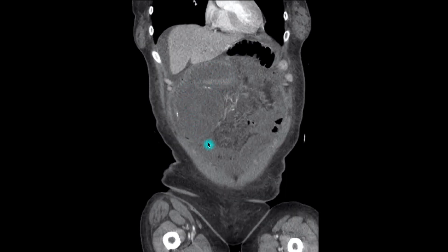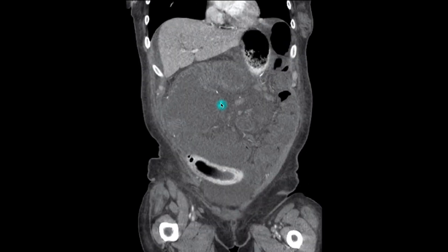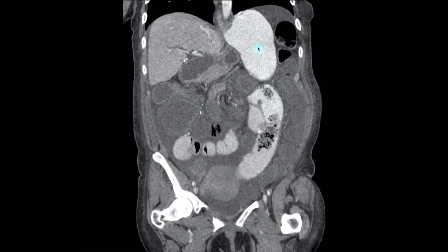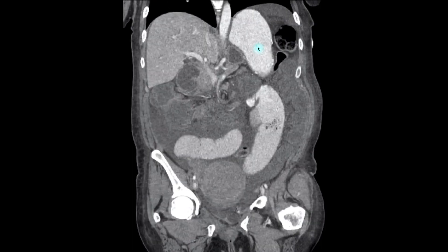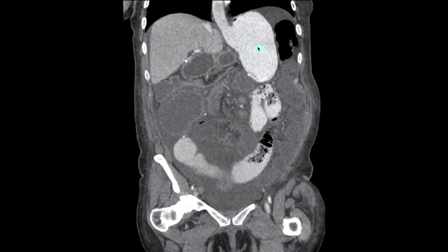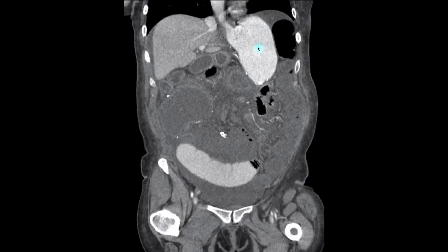This dilated loops of bowel is anterior and to the right of the abdomen. Moving back posteriorly, we see the esophagus and the gastric pouch. These suture lines indicate the gastro-jejunostomy.